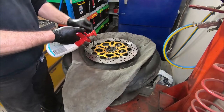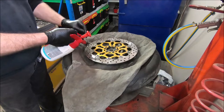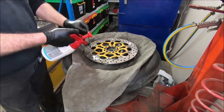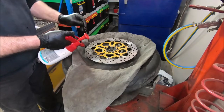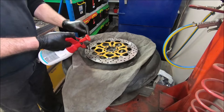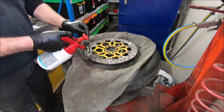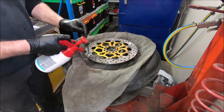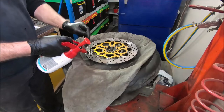So it's just easier to start by doing this. Just make sure you go through every hole in turn. It's a little bit tedious, but it makes sure that the disc is oil free.